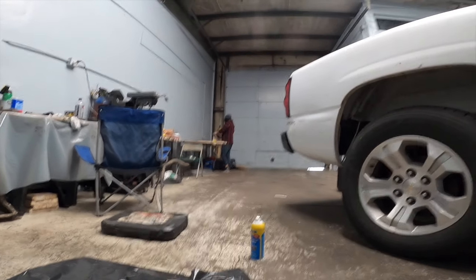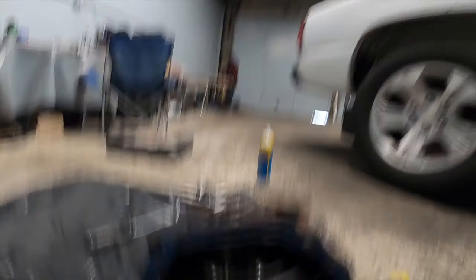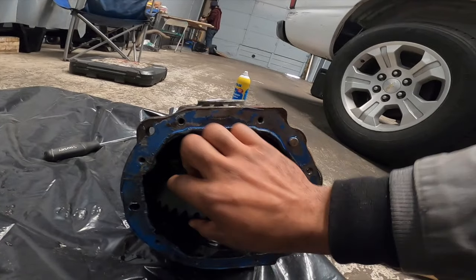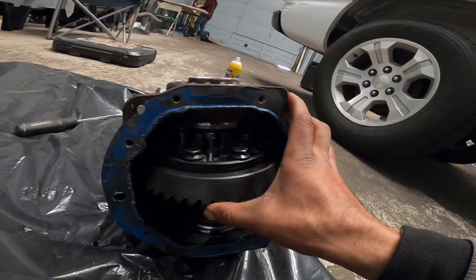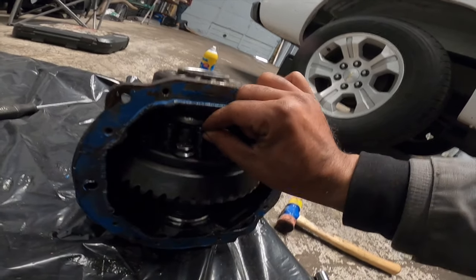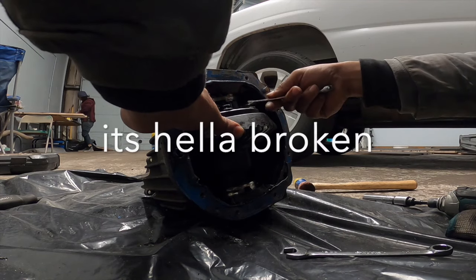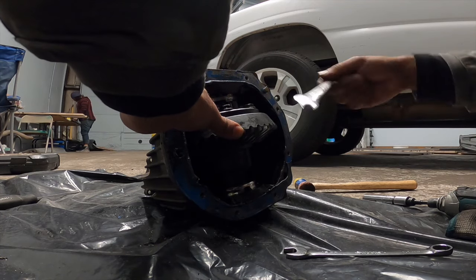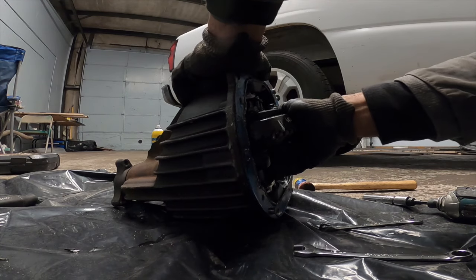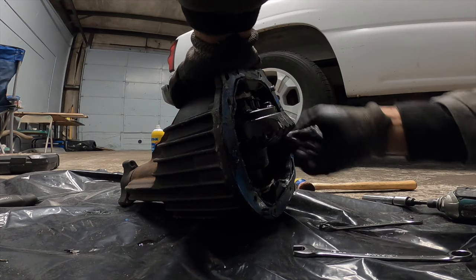Do you think the bolts are broken? It is possible. Look - I'm gonna spin this over. Like all of them - see that guys? It's getting stuck on here, it's almost on the bolts.